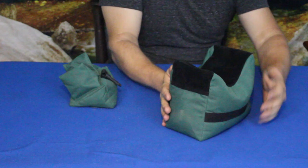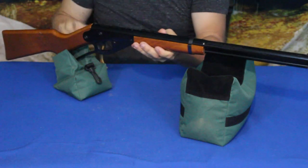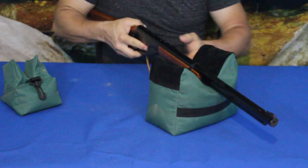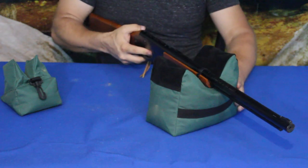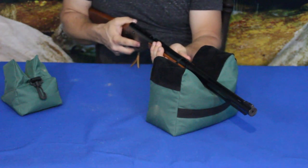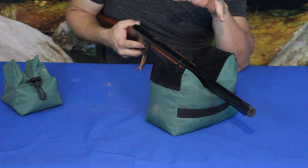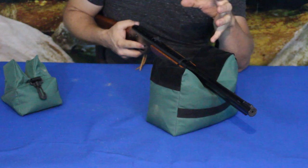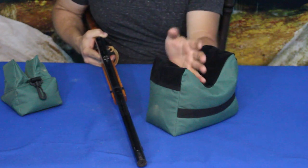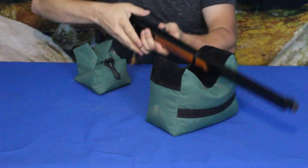I went ahead and grabbed a little Daisy rifle here, and you can see how this sets up. You can set the rifle in the steady rest — rifle, shotgun, whatever kind of gun you're using — however you're going to use it for aiming. Of course, this can also be used for cameras if you need stabilization and don't have a tripod, or a tripod just isn't the right thing. You'd generally have a telescopic lens of some type to set in here if you need something like this to steady it.